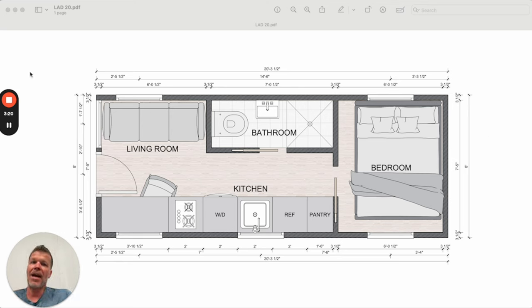Lots of options with this LAD. If you're interested, email us at build@tinyhouselistings.com or go to tinyhouselistings.build and click on the LAD. We're still working on that homepage as of the time of this recording, but just reach out to us — you can pre-order these and we can build them in as soon as four weeks. Thanks for watching, see you on the next video.